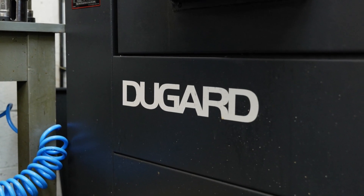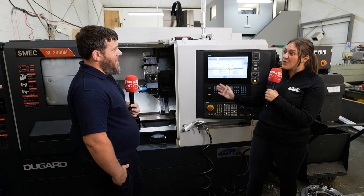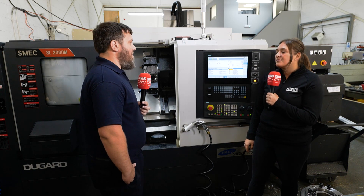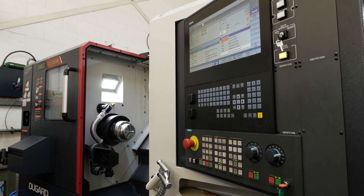And that's what you want, don't you? You want to get the machine up and running as quickly as possible. One thing I want to talk about as well is the Siemens control — how are you getting on with that? Is it easy to use? Yeah, 100%. I love the Siemens control. I used it years ago on my first CNC machine, so it was like returning home for me, going from our previous machine which was FANUC to this.